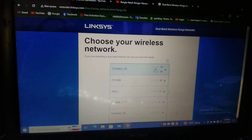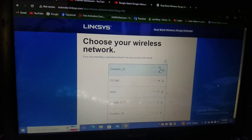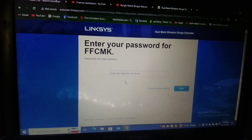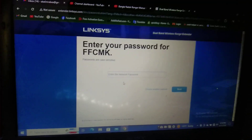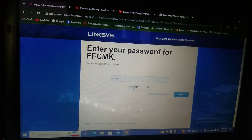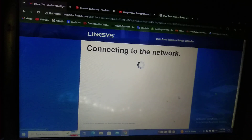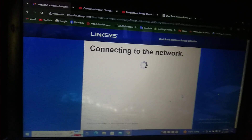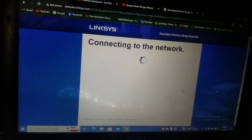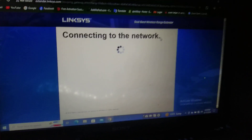I don't have the password — I forgot it. Oh, it's FFC MK, so I know the password. I enter it and then click Next. It is now connecting to the network — let's wait for it to connect.